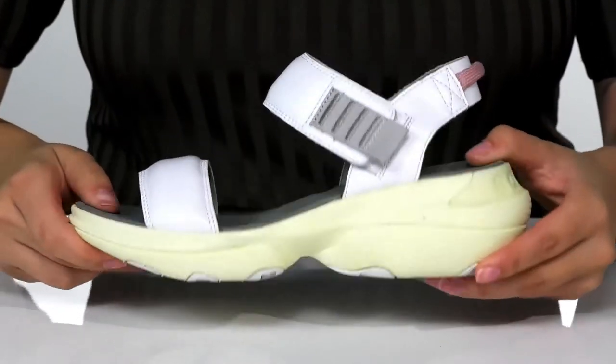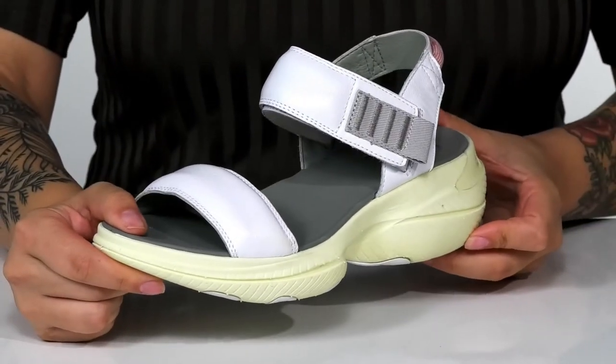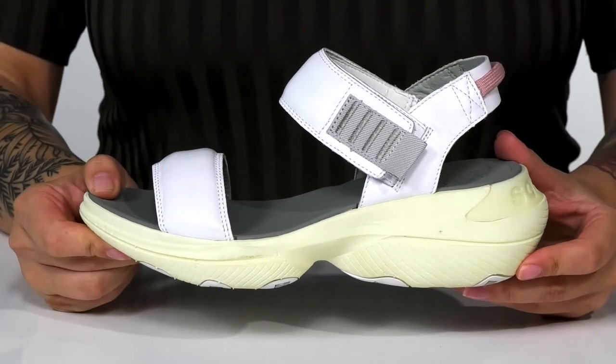Underneath is a textured outsole for traction. And I think these would pair very well with a t-shirt and some joggers.